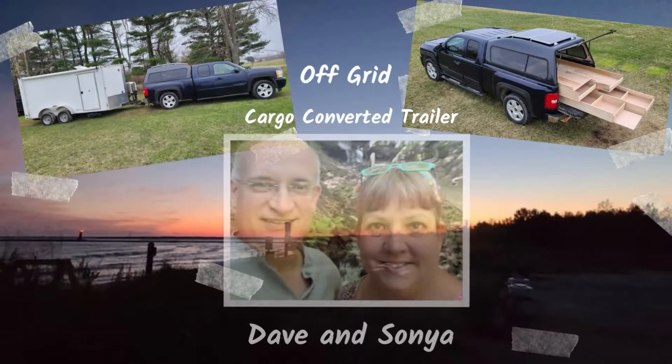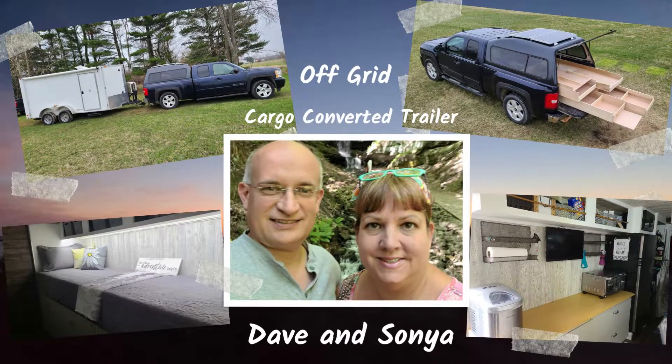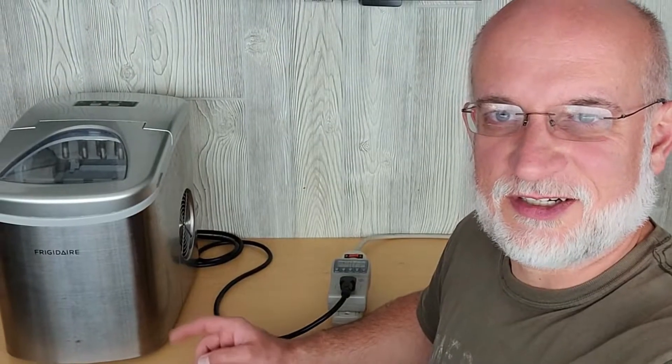Welcome to UpGrid with Dave and Sonia. I'm Dave, and today we're going to test the power consumption of this ice maker. So let's get started.